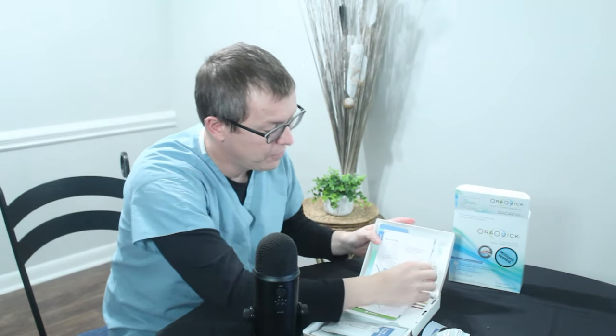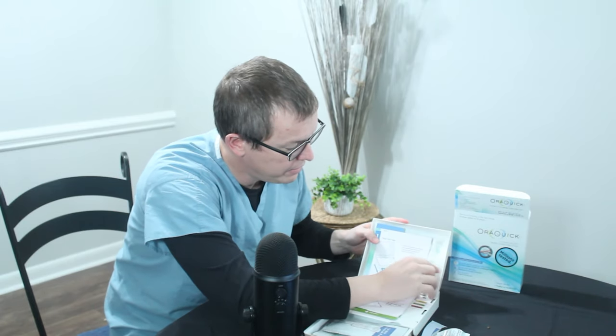There is liquid in here. You have to make sure you do not spill this. You're not twisting this cap — you're trying to pop it off. Do not spill this. Do not drink this. That is not part of the test. You're going to pop this cap off, and once that's off, you insert that here in the test kit.